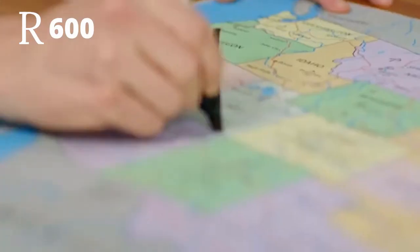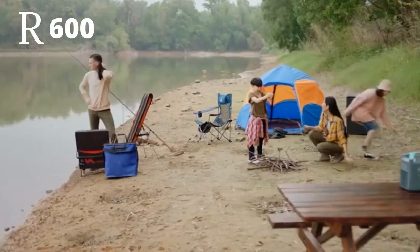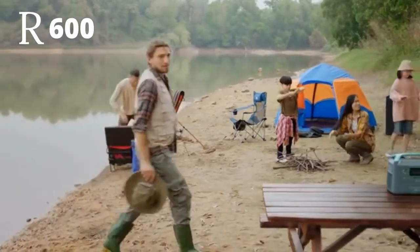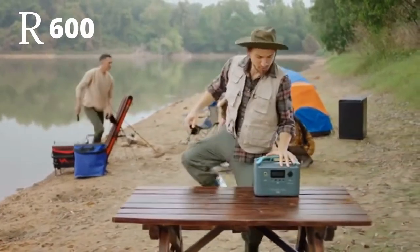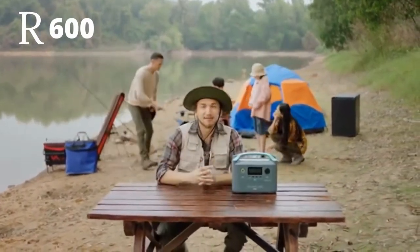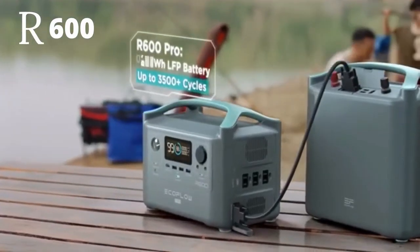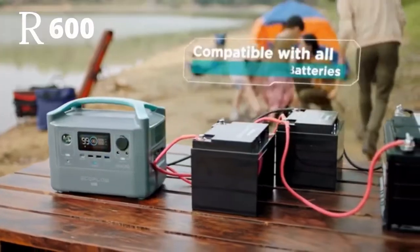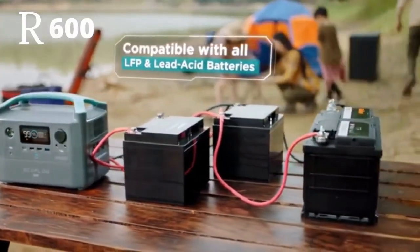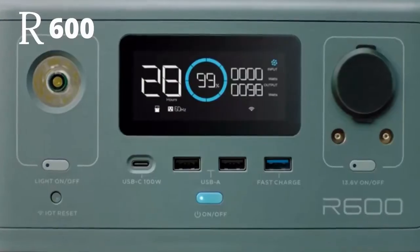Picture your next road trip. Anyone with a bit of wanderlust knows power is priceless in the great outdoors. That's why with R600 Pro, sky's the limit. It includes an expansion module for attaching any number of LFP or deep cycle batteries. Your storage capacity is literally limitless. An R600 Pro will monitor your power usage as if it was all a single integrated unit.